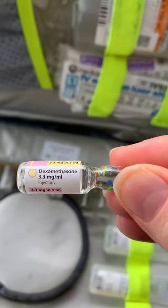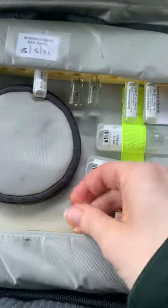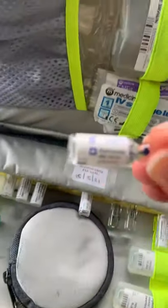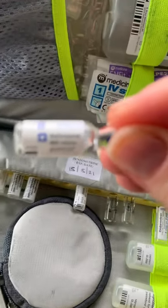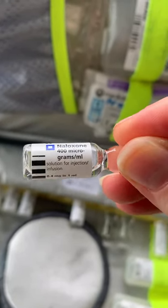On the other side there's Dexamethasone, 3.3 milligrams in 1 mil — these are all 1 ml vials. Dexamethasone is for croup. And our Naloxone at 400 micrograms in 1 mil, expiry 02/22.